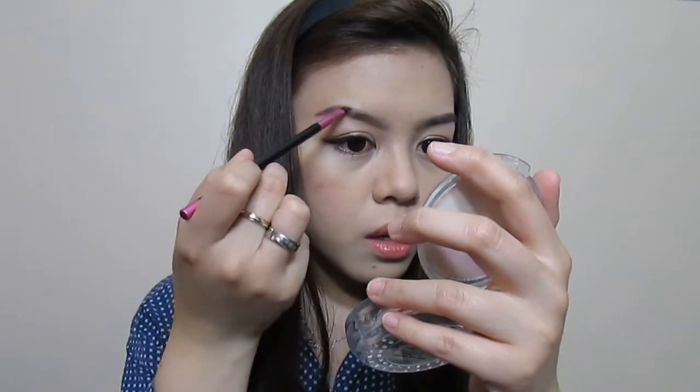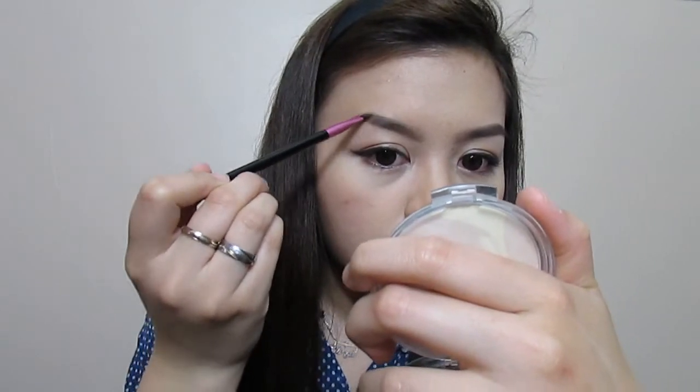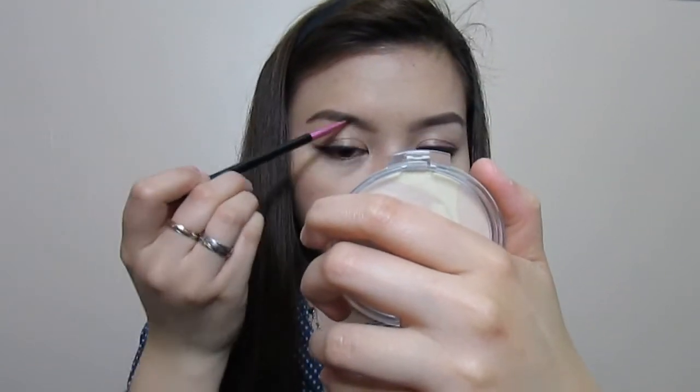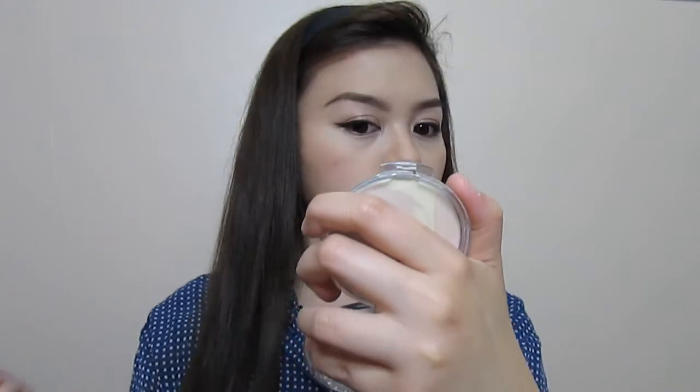I'm just going to keep going and fill in until I'm satisfied. I'm going to make it a little longer, then set it again.